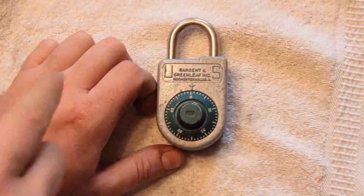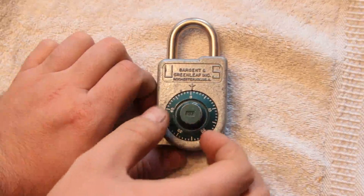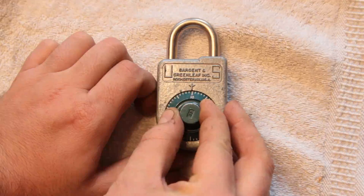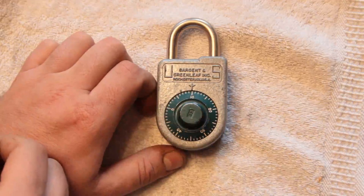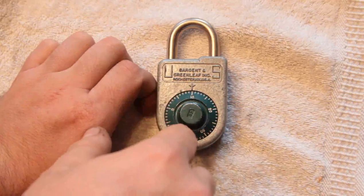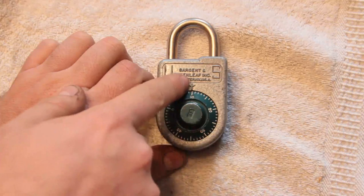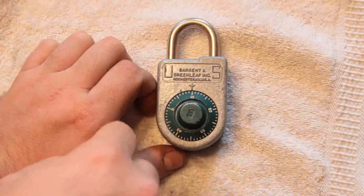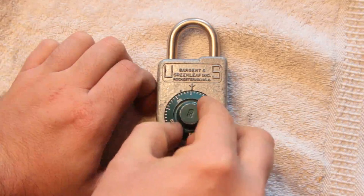Now the combination is 10, 20, 30. So we're going to continue rotating to the point where we get to 10. Now the next number is 20, so we're going to rotate three times. We're going to rotate the dial until 20 hits the indicator for the third time. So it's not like we rotate past 10 three times and then hit 20, which is what you would do on a master lock.